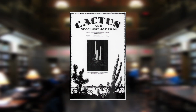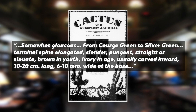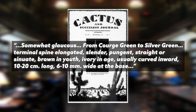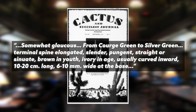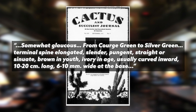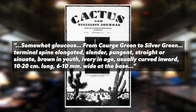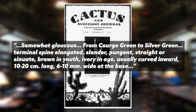In describing it, he called it somewhat glaucous, from courage green to silver green, with terminal spines that are elongated, slender, pungent, straight or sinuous, brown in youth, ivory in age, usually curved inward, ten to twenty centimeters long and six to ten millimeters wide at the base. Those courage green and silver green are from the dictionary of color, and they basically describe what he calls somewhat glaucous green leaves.